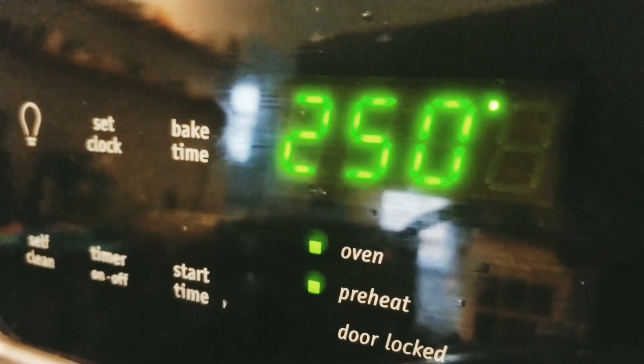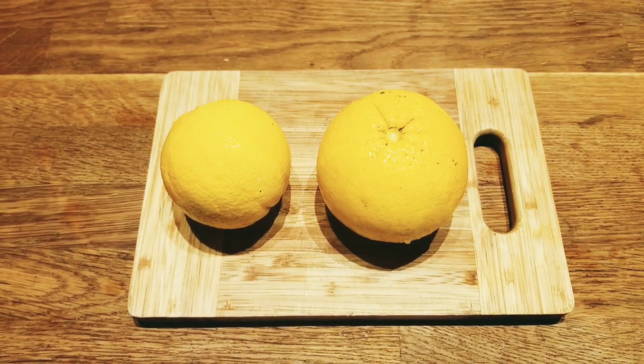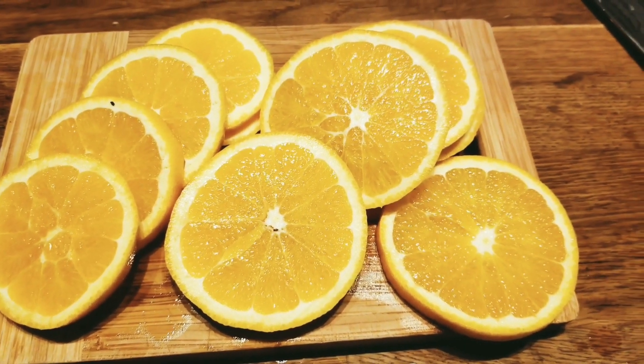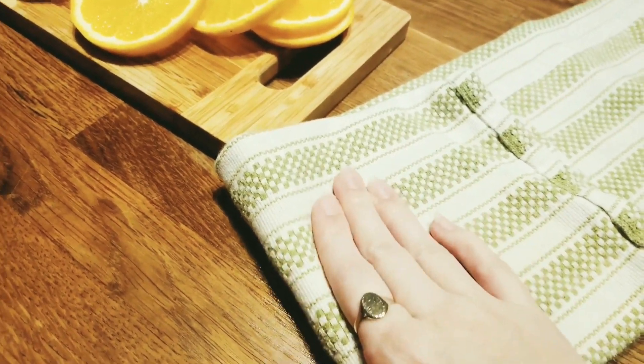Preheat the oven to 250 degrees and then thinly slice some oranges. We got our oranges from our tree in the yard, which is so awesome. Then you're going to want to get all the excess moisture off of them by patting them dry with a towel.